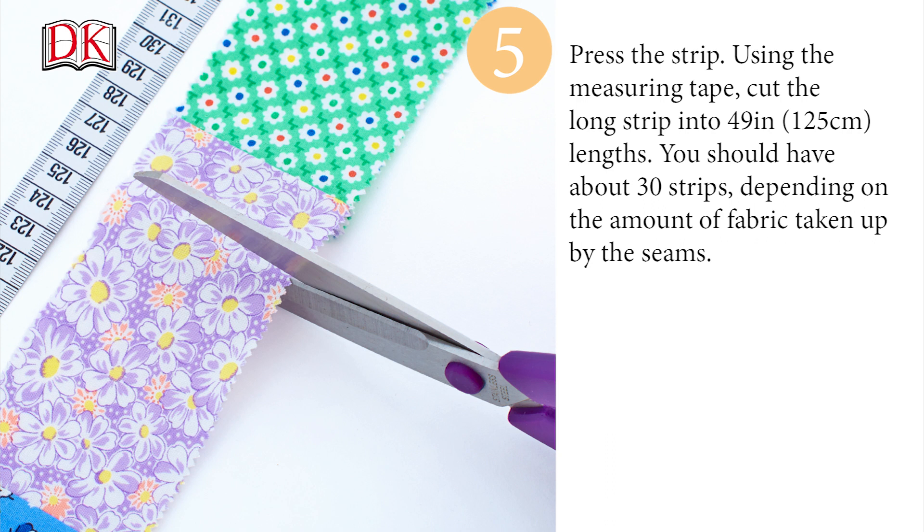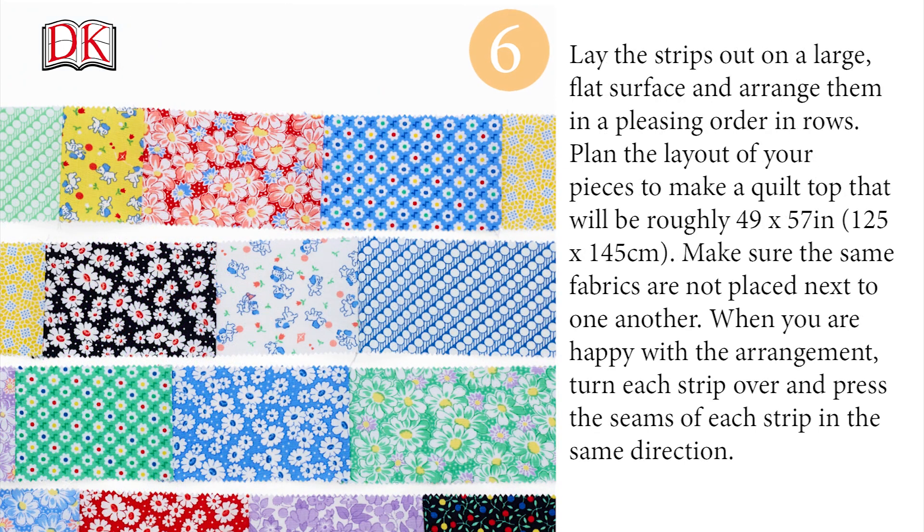Using the measuring tape, cut the long strip into 49 inch or 125 centimeter lengths. You should have about 30 strips depending on the amount of fabric taken up by the seams. Lay the strips on a large flat surface and arrange them in a pleasing order in rows. Plan the layout of your pieces to make a quilt top that will be roughly 49 by 57 inches or 125 by 145 centimeters. Make sure the same fabrics are not placed next to one another.